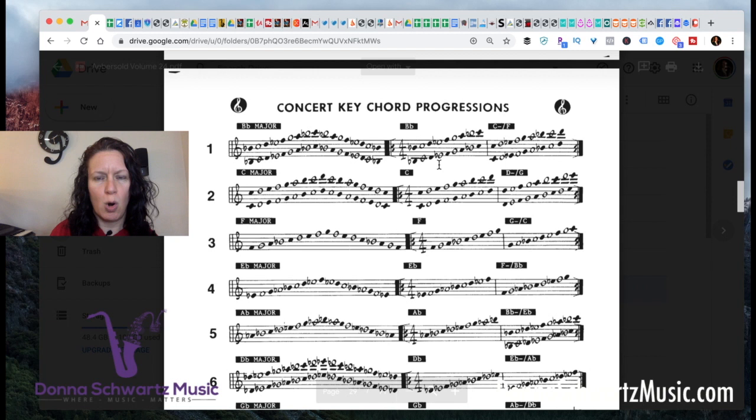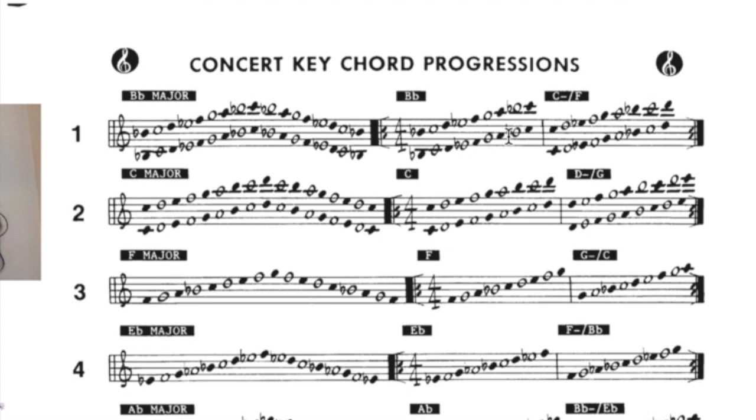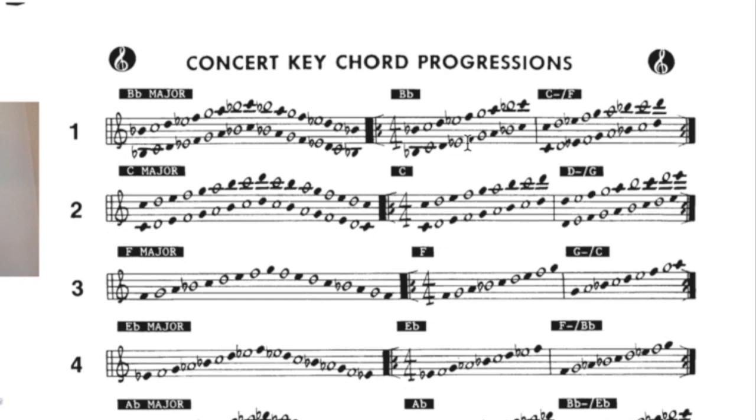Here's where you have to treat these tracks like a technical exercise. The first thing I tell my students: make sure you're hearing the chords change — that's the first step. Second step: get very familiar with the darkened-in notes. If it's too much to deal with the 7th and 9th right now, don't deal with them yet. Deal with the triad — the 1, 3, and 5 of each chord. First play them without any backing track to get it in your fingers, and then start to play them with the track. The next step would be to add the 7th, and when you're comfortable with the 7th, add the 9th.